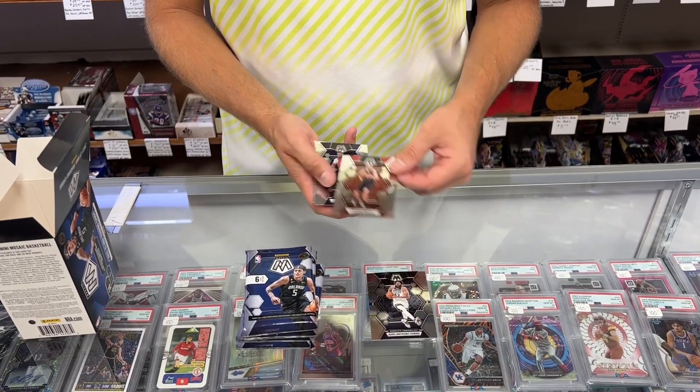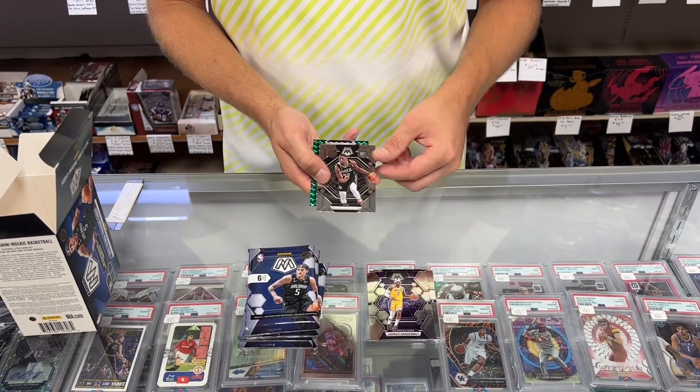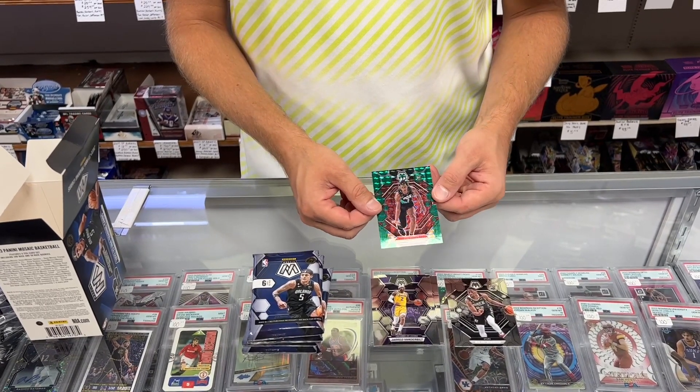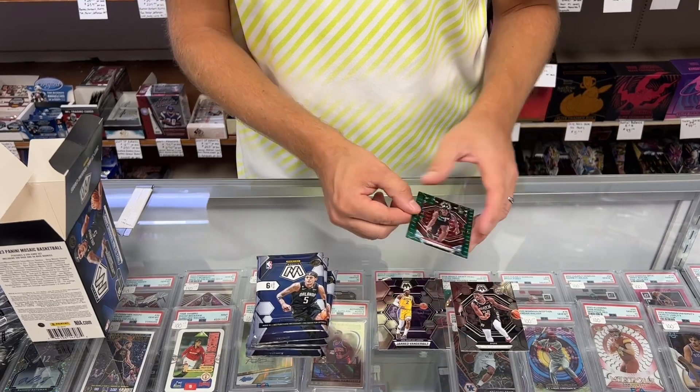Karl-Anthony Towns, CJ McCollum, Jared Vanderbilt. There's a good rookie — Malachi. And we also got another rookie, Jabari Walker. That is a green Mosaic, and that is non-numbered.